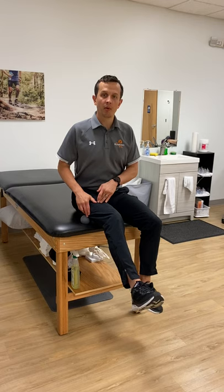Okay, sit up tall, lean forward, and get a decent amount of pressure in the back side of your leg. You'll do about two minutes per leg.